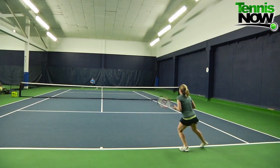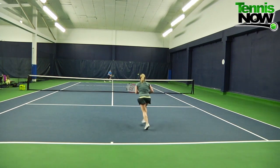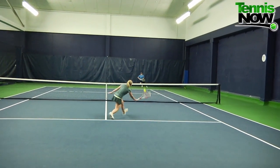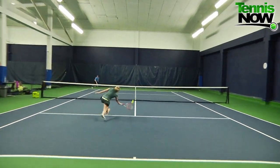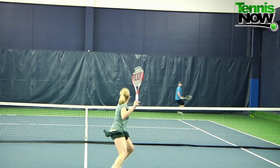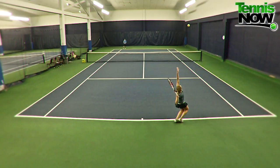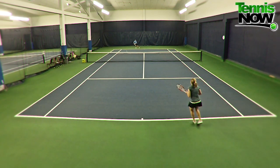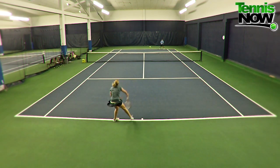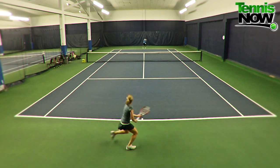It actually felt really good on my volleys as well. This racket is obviously geared more toward baseliners, but it's only about two points headlight, which makes it a really stable racket at the net. I felt like I had good control and was still able to get my volleys nice and deep. Same thing on my overheads and my serve — I felt like I was able to get power as well as spin. Sometimes you feel like a technology called Spin Effect means you're going to miss out on power, but that really wasn't the case with the 99S.